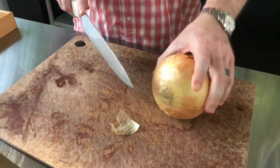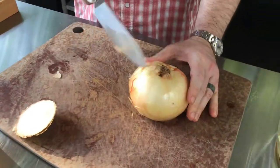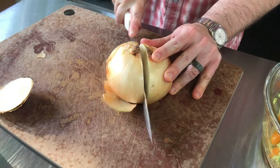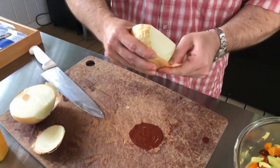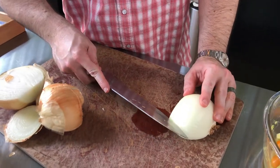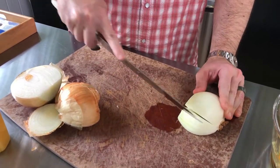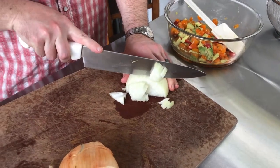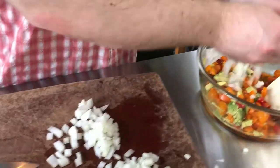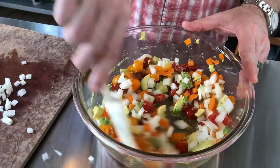Now we work on our onion. The easiest way is to cut the top end off while keeping the root end intact so it doesn't all come apart. We remove the skin to give ourselves a flat surface. We're only using half of this onion tonight, so we go straight down through it and reserve the rest for another meal. We work our way around the onion — not cutting all the way through — making nice slices, then come back and cut it into a dice. The onion goes in with the rest of the veggie mixture.